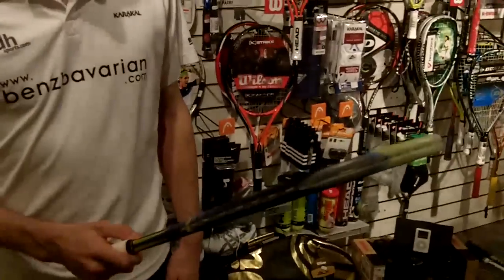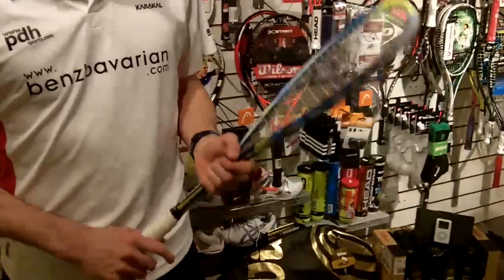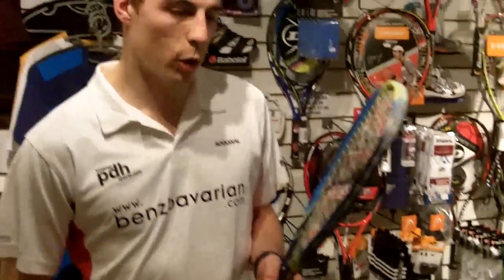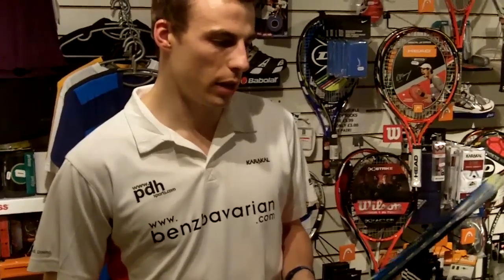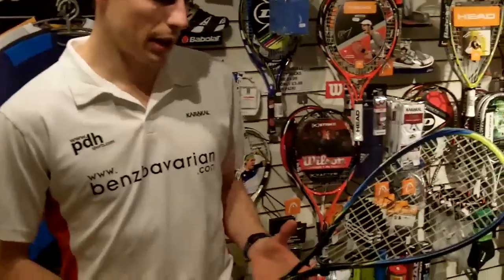We're here again with world number one and world champion Nick Matthew in the PDH Sports Pro Shop in Duffield, Derbyshire, and he's just about to introduce his new biomimetic squash racket for the 2011 season. This is my new bat — I just started using it in the nationals a couple of months ago. It's quite a seamless transition really, because it's very similar — same shape obviously as my last year's one, which you can see there.